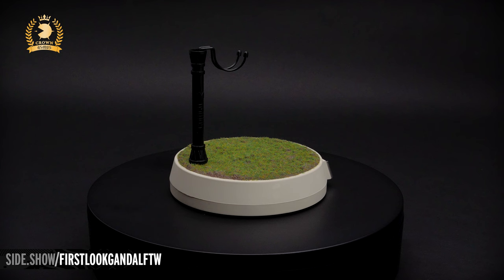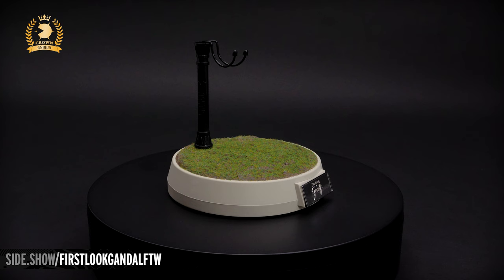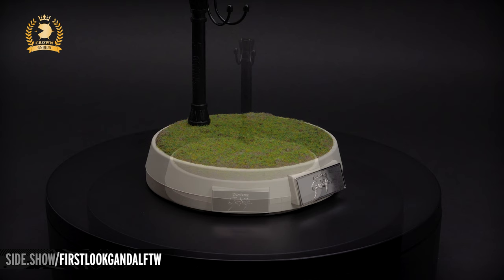The base represents the grasslands. It's in an off-white, and the top is flocked in an array of greens and browns with raised areas to simulate the fields. On the front is a shiny chrome Gandalf nameplate.